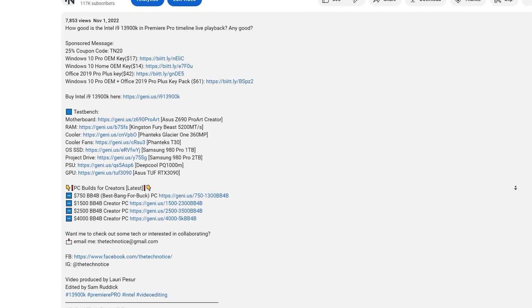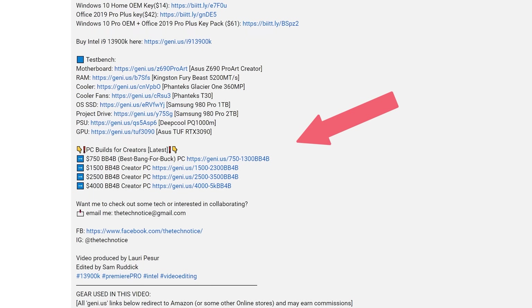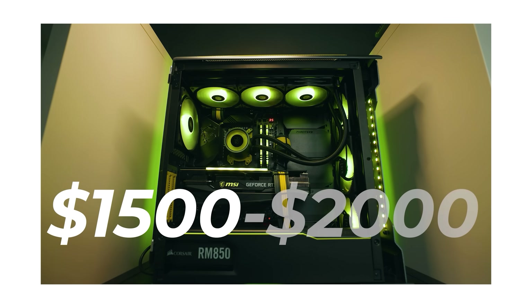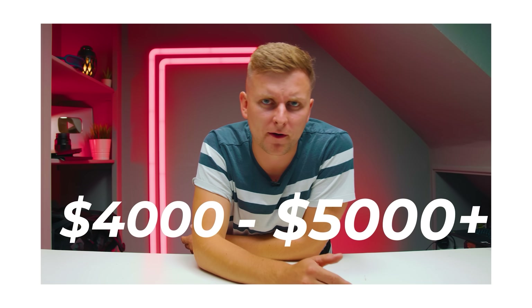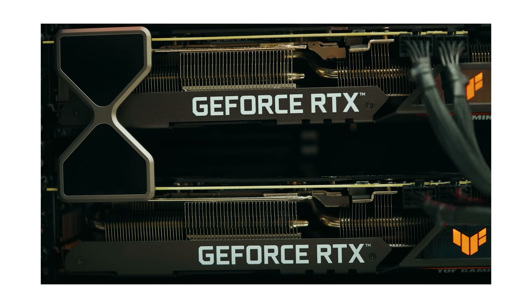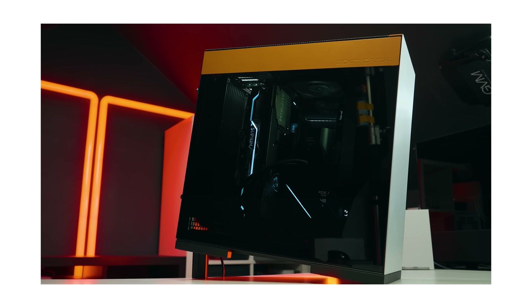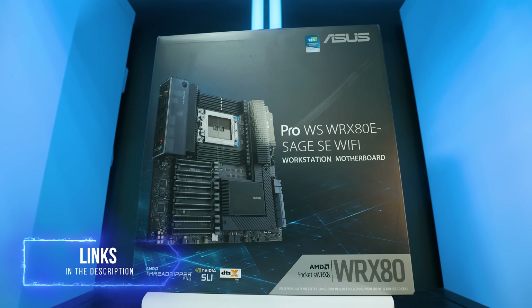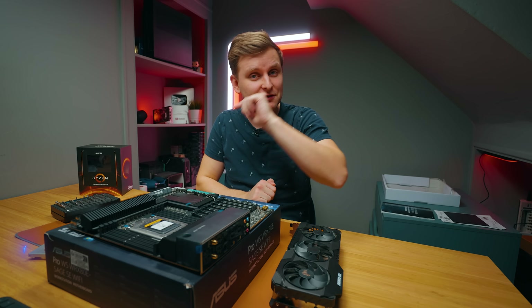If you want to build the best-value content creator PC, there's a build guide linked in the description with configurations for every budget — four tiers you can adjust up or down. And if you want to pick up this mother of all motherboards, the link is in the description as well.